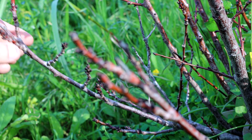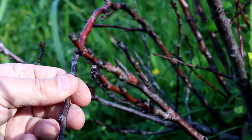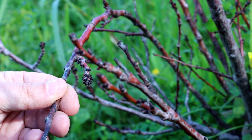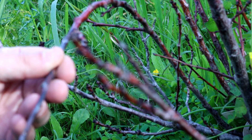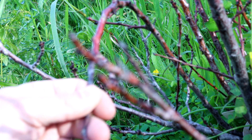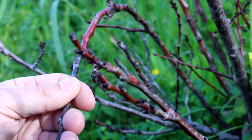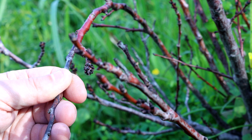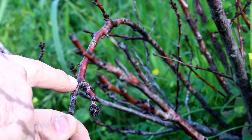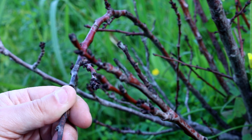If we have a bit of dieback — that's when we have a branch where the tip has died back — this is usually caused during winter and is a common occurrence, so don't worry too much about it. But diebacks do need to be removed. As you can see, there's already a side shoot growing, so we'll prune just from here. I won't twist it because it's a thick branch and I could break it off badly.